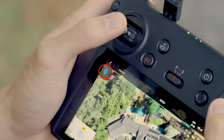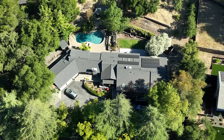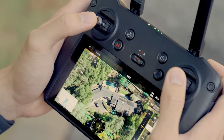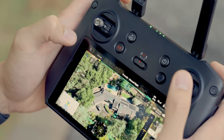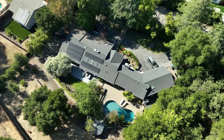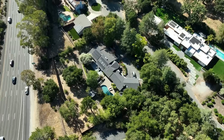Alternatively, you can use the map feature to pinpoint a specific location if you're not flying directly above the target. Then select POI orbit mode. This tells the drone to keep its camera focused on the orbit point while flying, ensuring consistent framing throughout the maneuver.